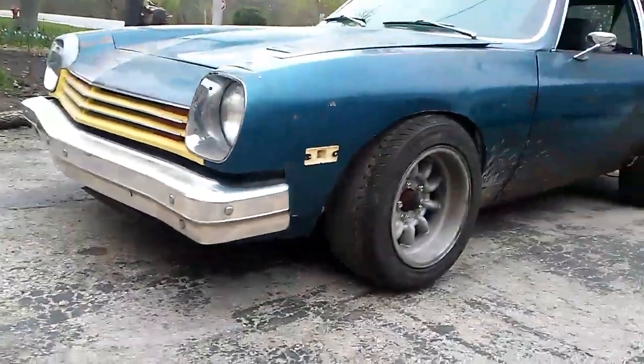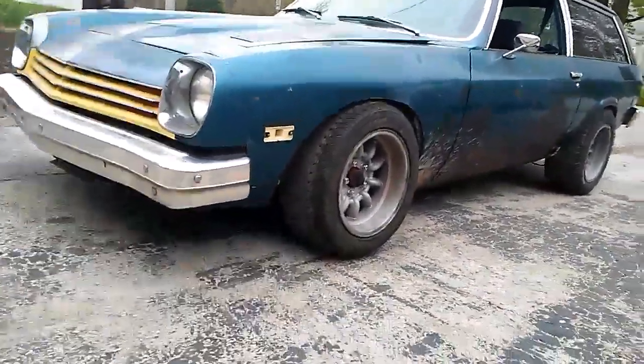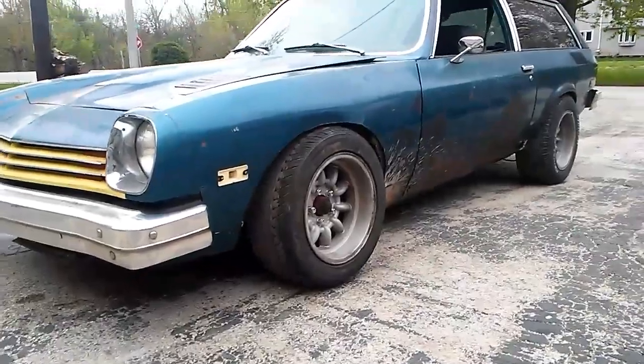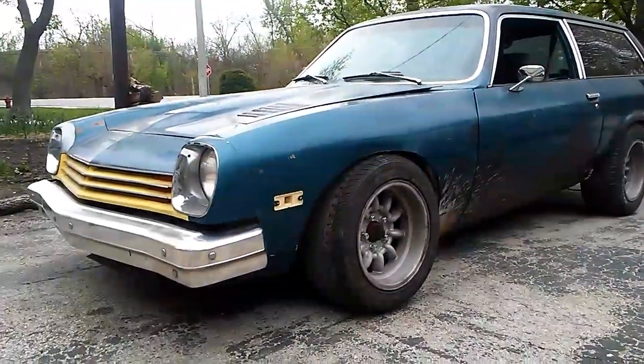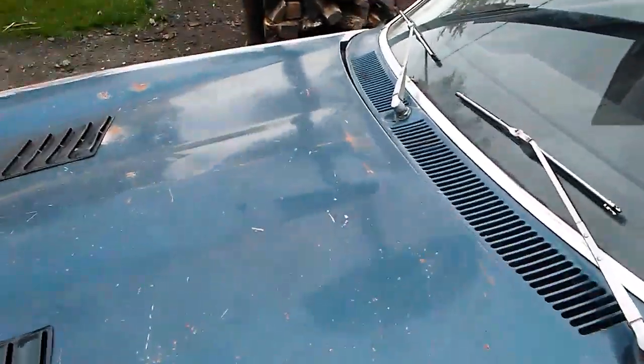A little tight. The front coils are a stack cut — I think it was cut one coil — and then a two-inch drop spindle for the S10. The rear brakes, which you can't really see, are disc brakes off a 1980 Camaro.